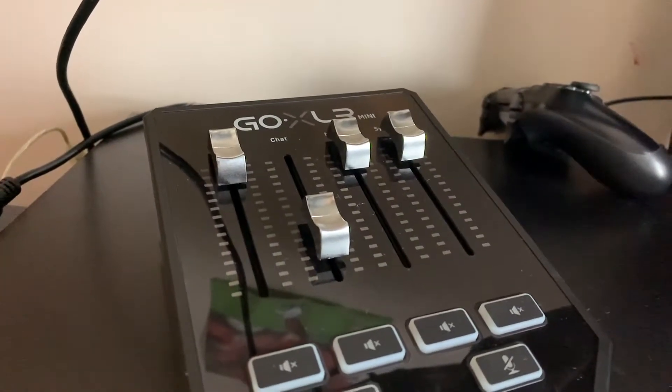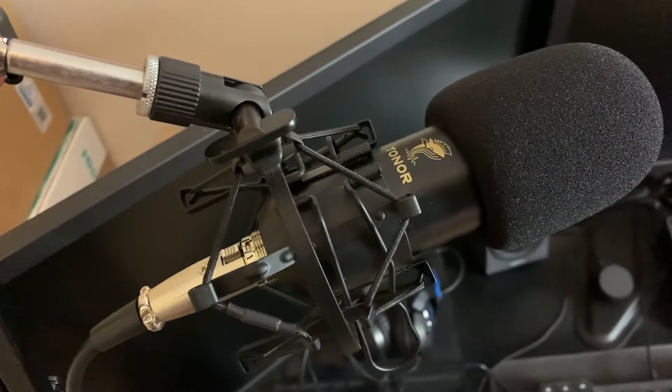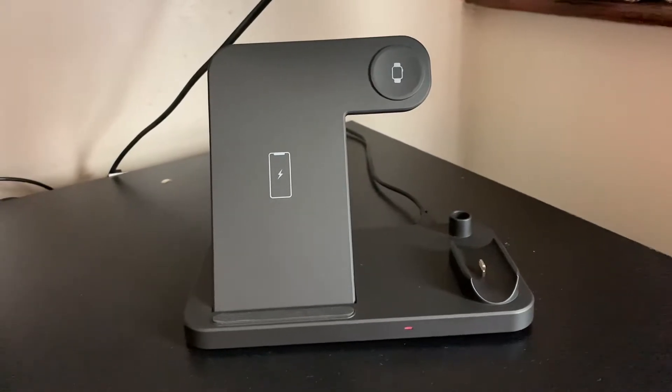First one being I've mounted my TV to the wall. I've got the Go XLR Mini, as well as my microphone. I've also added a wireless charger.